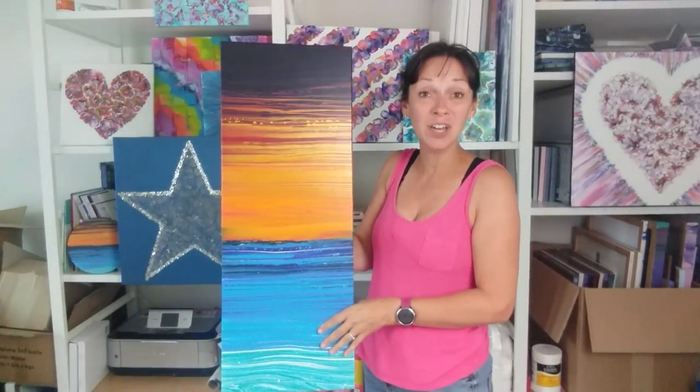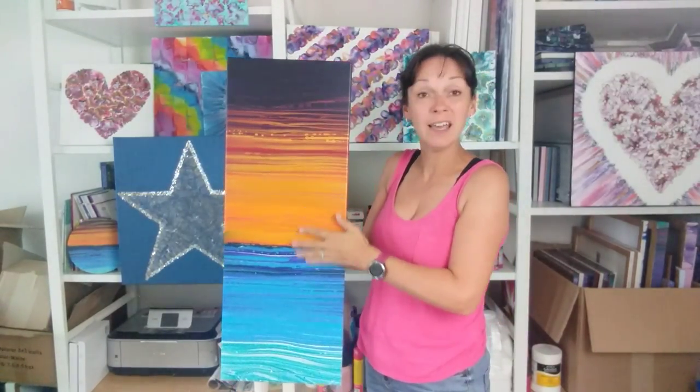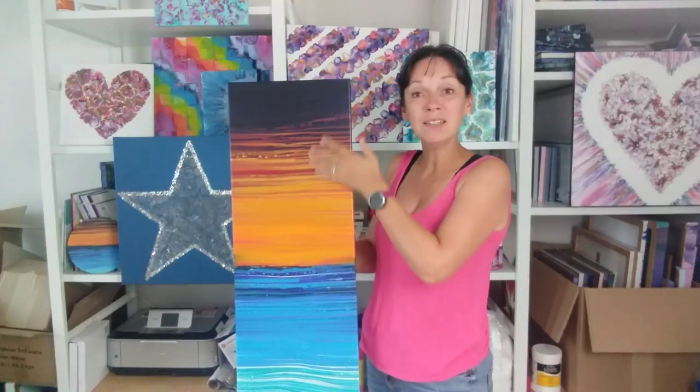Hi everybody, I'm Claire from Rainbow Acrylics. I'm going to do a commission. I did this piece a few days ago — I'll link that video in the description. It's my sunset over the ocean, and I showed this to a friend who's actually a customer, who's now become a friend since I started paint pouring. She loved it and wants me to do this as a commission on a little tiny hexagonal canvas.